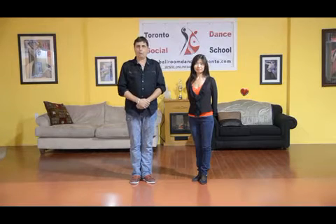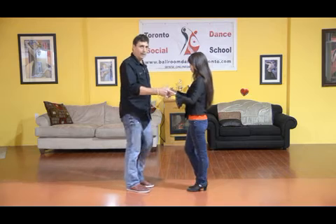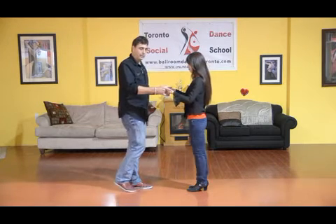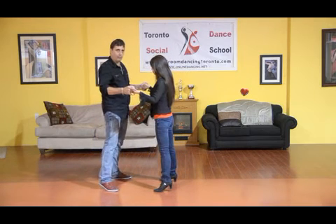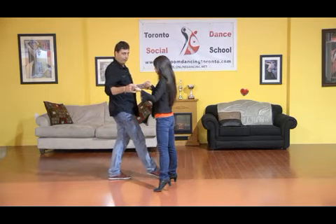For our next pattern, we're going to show you the basic. So here now, I step back with the right foot, Melina steps forward with the left. We step one. We take a side step, two. Now on my third step, I step outside Melina's side, three, and she steps back.